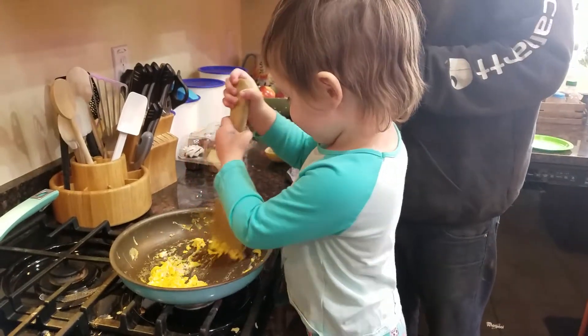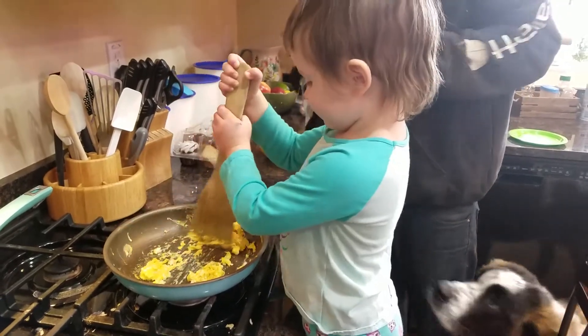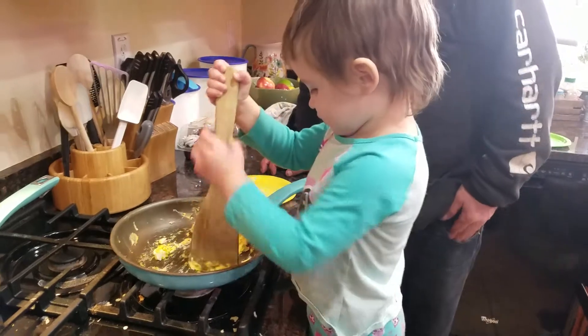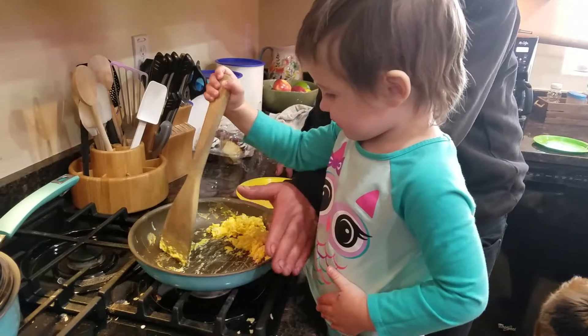Now bring it all together, combine them all, and then we'll put it on the plate for you. All done. Nope, not yet? Come. Tell me when it's all done. Come on. Don't touch this — it's hot. It is hot, baby.